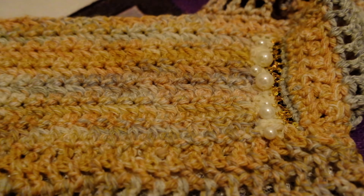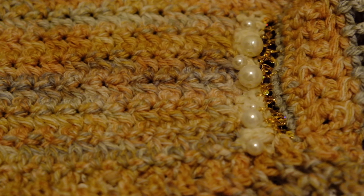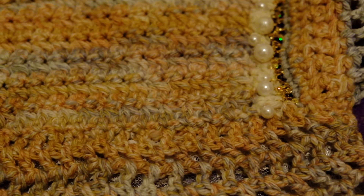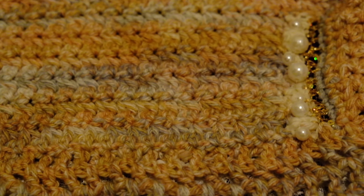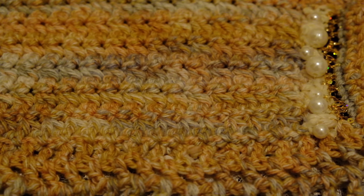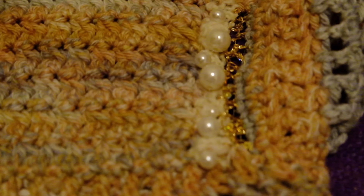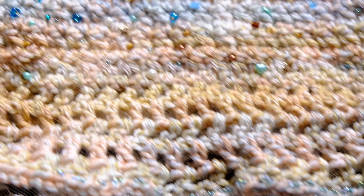Update: I started adding these pearls onto the white part to fill in the holes and add more of the mermaid look. It's pretty easy to put them on — you don't have to crochet and add the beads at the same time. Since I don't have a small enough hook for that, I just got a needle and thread and sew the beads on directly.